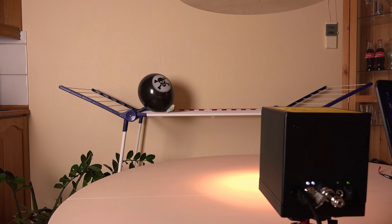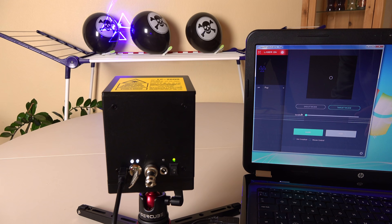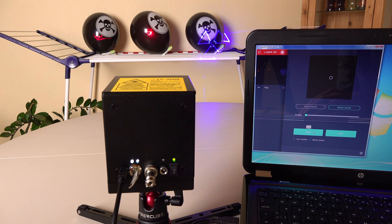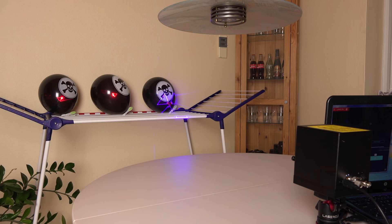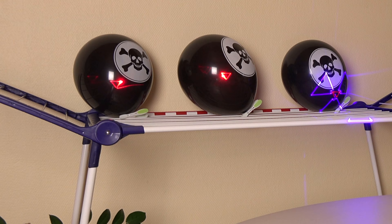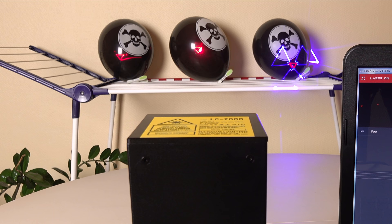Time for some fun with what the pop program was meant for — popping balloons. First, a simple test on one balloon to see if the shortest beam duration in the program is enough to pop it. Of course it is — it is a 2 watt laser. I have to admit it is fun playing with this as a laser cannon. It is a blast.